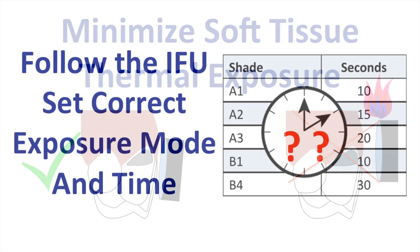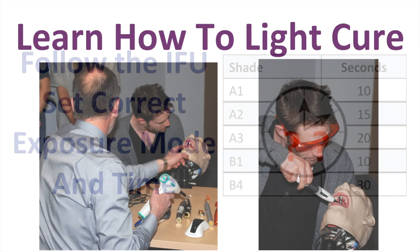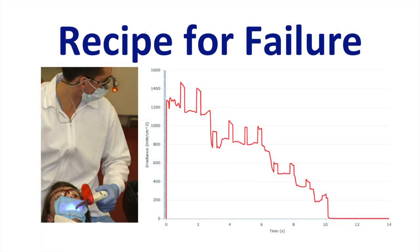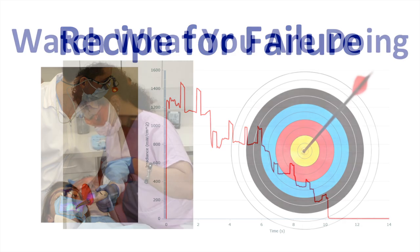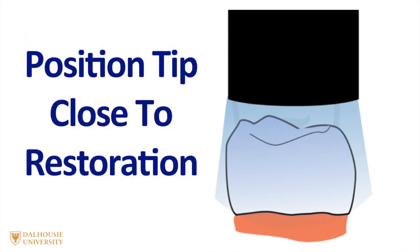It's important to follow the instructions for use for the composite you're using. Set the light to the correct exposure mode and exposure time. Having done all these things, it's important that you know how to use the curing light properly. If you don't watch what you're doing, it's very easy for the light to gradually wander further and further away from the restoration, and you'll end up with an under-cured resin at the bottom. I recommend using appropriate eye protection and watching what you're doing so that you stay on target. You should position the tip close to the restoration, perpendicular and directly above it.